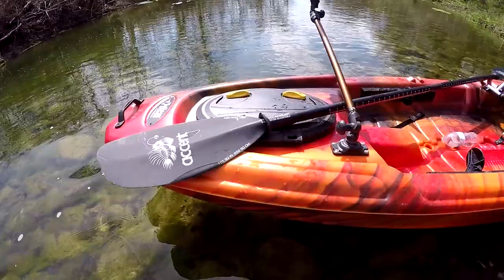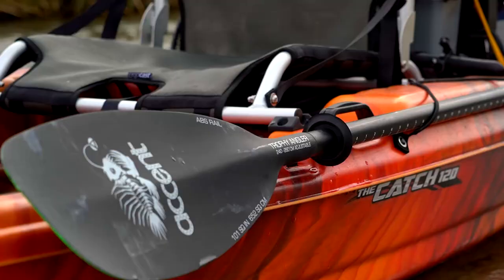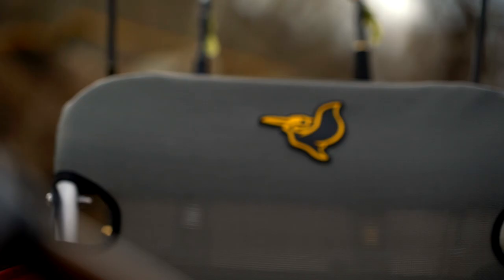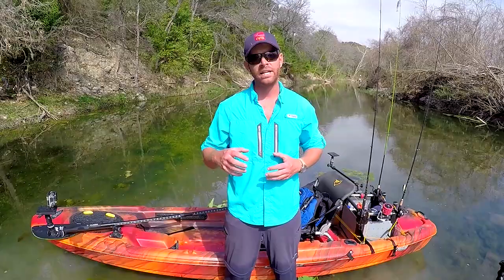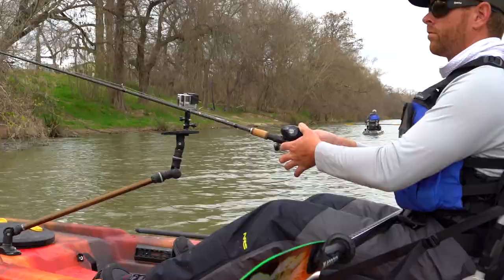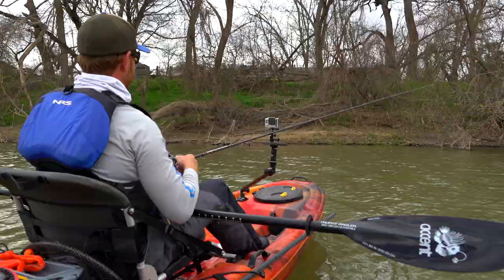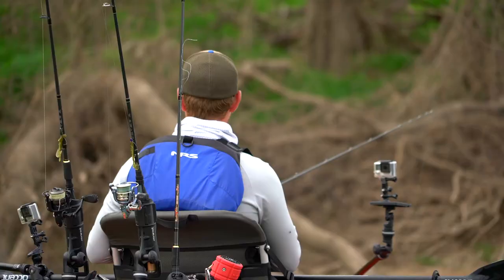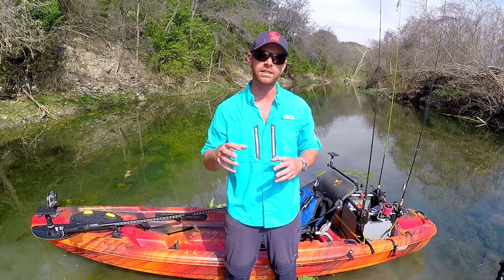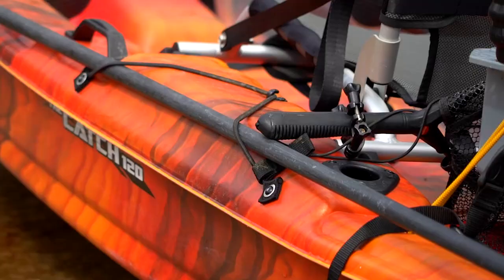The Catch 120 comes pre-rigged with some features that are really going to help you on the water right off the bat. First things first, the seat. You want to be comfortable on a long day fishing, and Pelican's put a really comfortable lawn chair style seat in the Catch 120. It's also got high and low position seating secured by a strap, so it's easy to transition from one to the other. The high position seating is just that — it's high. It's going to have you sitting pretty high off the water, and luckily this boat's got the stability to handle that. That's going to be a huge advantage when you're sight fishing for redfish or bass.